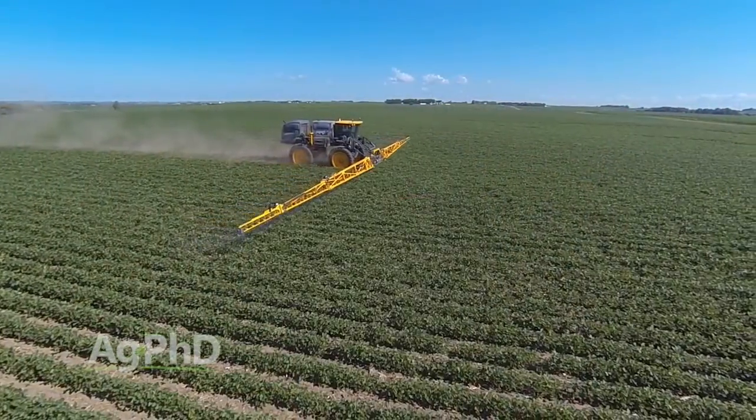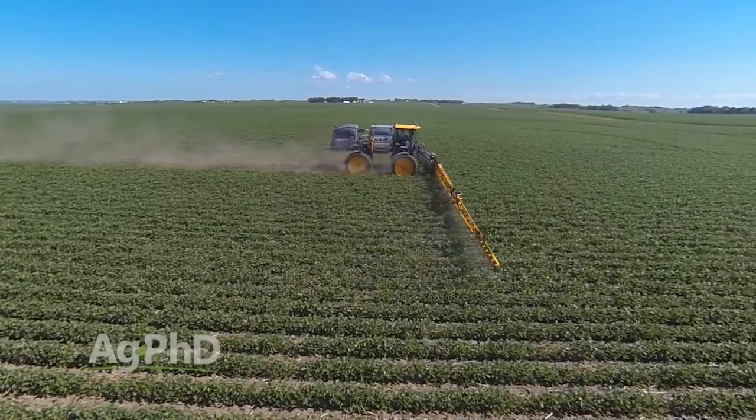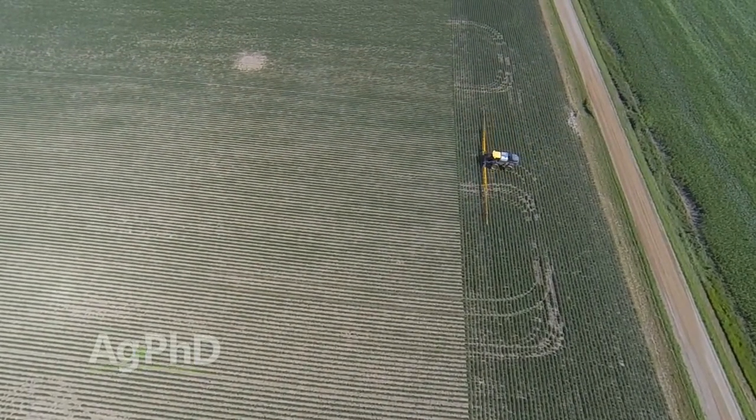But when we look at soybeans, a lot of guys just really don't know what groups things are, and that's why we've ended up with as many resistant weeds as we have — in my opinion, guys just didn't even realize they were using the same groups every single year.